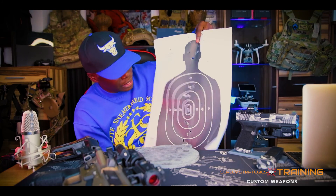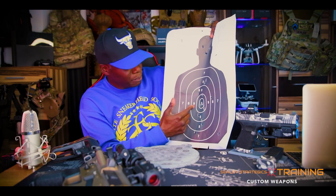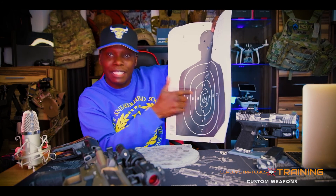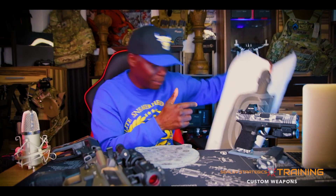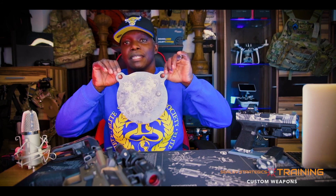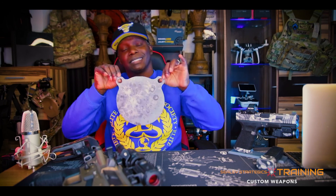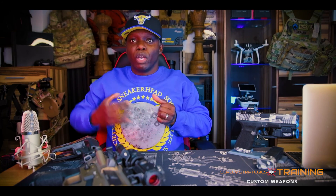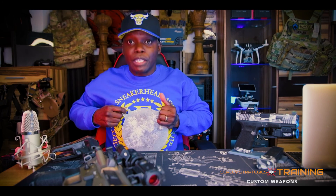With steel targets, you're not really looking for an A zone, B zone, 10 zone, or 9 zone like you are with paper. When you're shooting paper, you're looking to get precise — you're looking to hit that 10 zone, those bullseye shots. When you're shooting steel, this is one of my smaller steel plates right here. I don't want to get the bigger ones because they're heavy, but this is going to represent your torso with all your vitals.